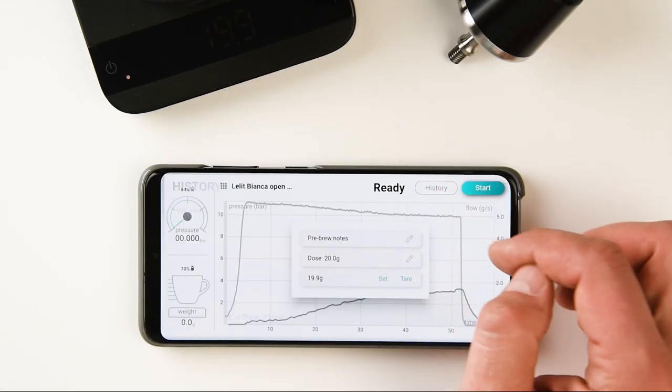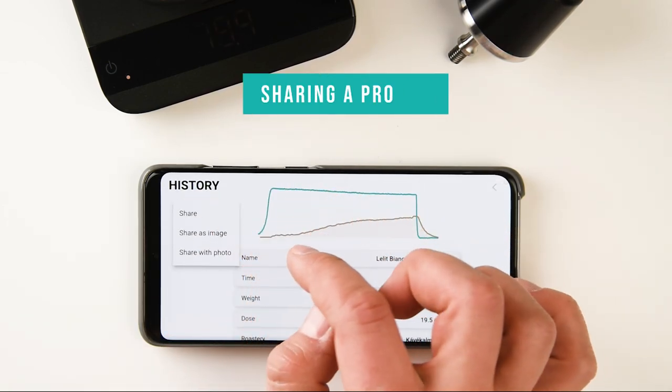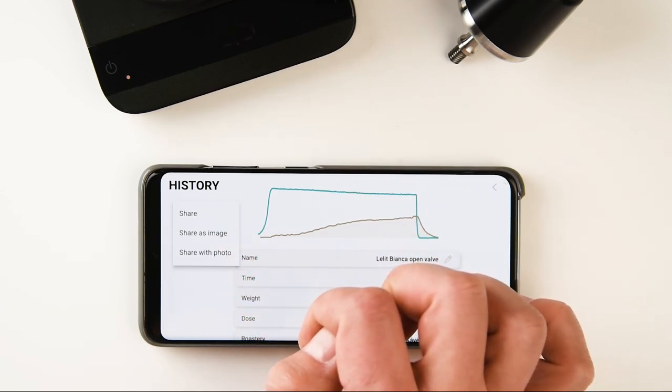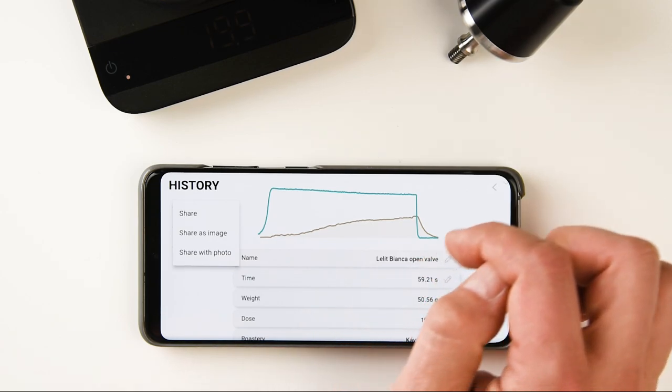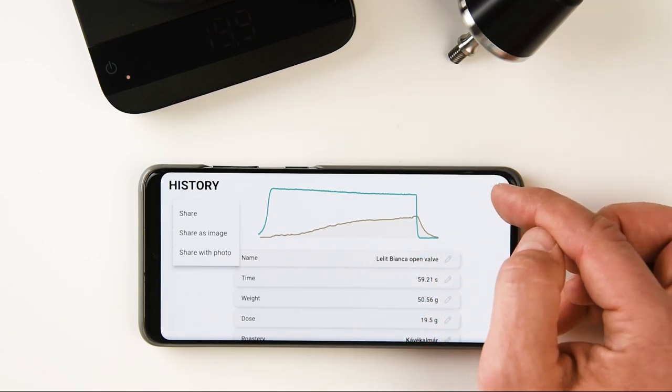In the history section, the share button offers three options: sharing a picture of a profile, merging a photo with a profile image, or sharing the data itself for importing to the app. This allows you to share profiles with friends, who can set them as references to replicate your favorite shots.